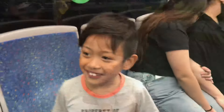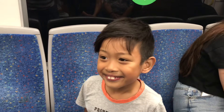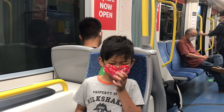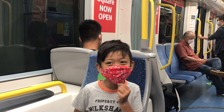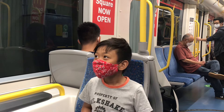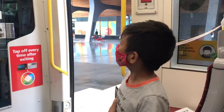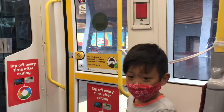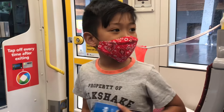Going back to Central. Actually, we had to stop at The Star because we needed to have lunch. Now we're heading towards Central. It starts joining the road somewhere between Exhibition Centre and Paddy's Markets.